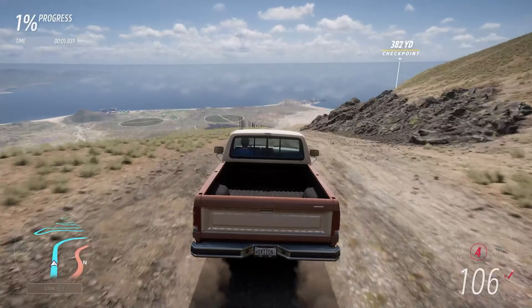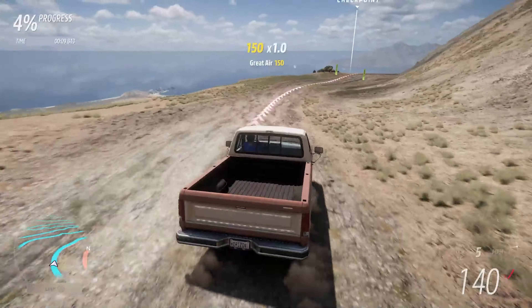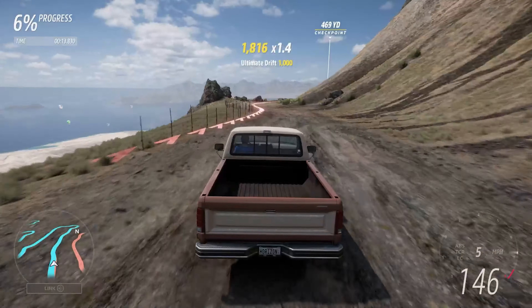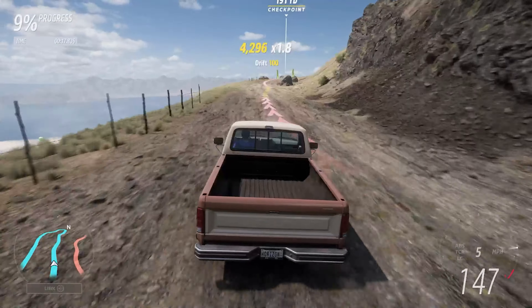I hope this does do well though, because I really rather like this truck and I'm really glad that it's in the game. You need to buy it from the festival playlist for only 20 points, so get out there and get it if you haven't already. Let's see what it can do.